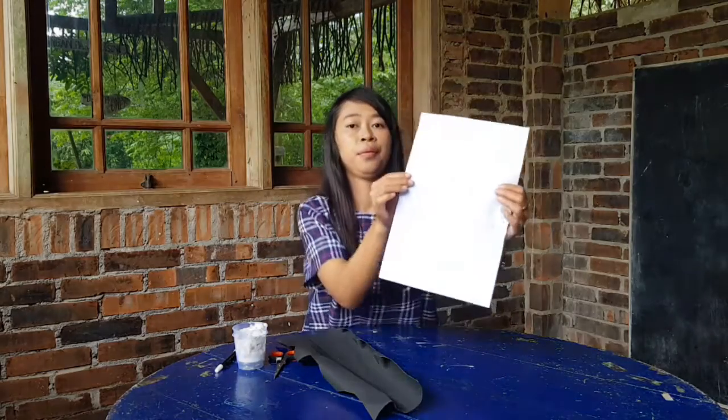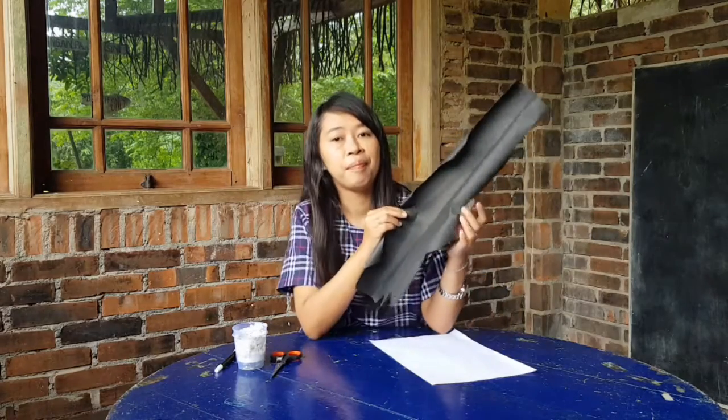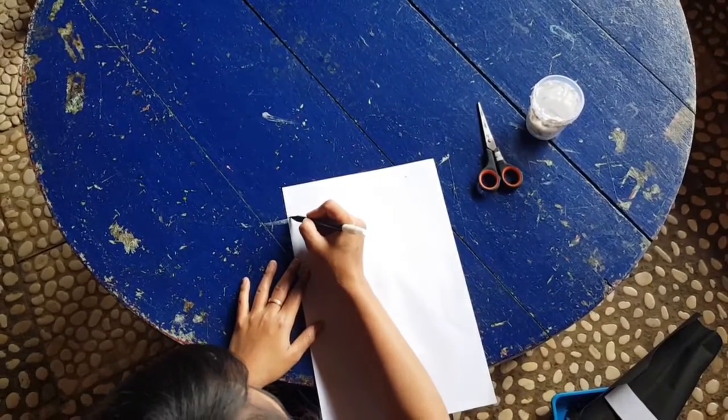So, we need white paper, black paper, scissors, glue, and marker. Make letter Z.